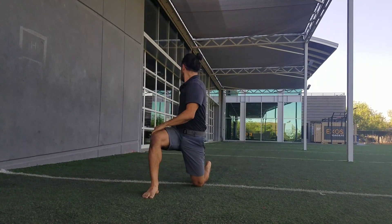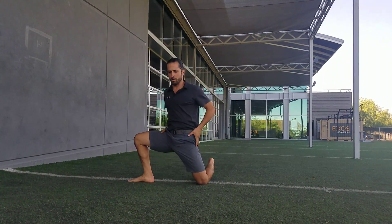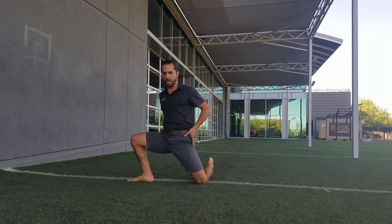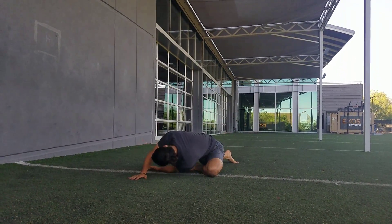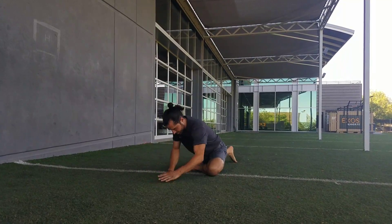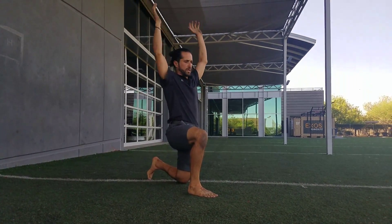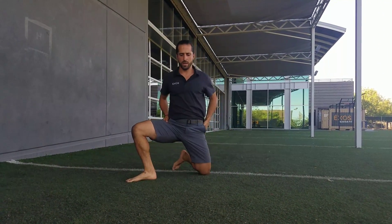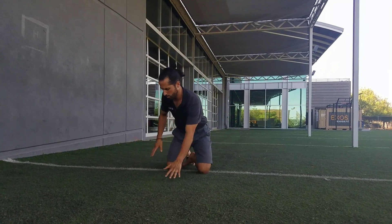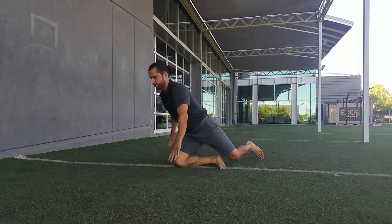Twist, looking behind. Leg comes out wide into a little bit more of a wide stride groin stretch. Repeat that same thing anywhere from about three to ten times — spin, spin, create some width in that hip, reach in, both palms up, twisting, looking back behind us. Then stride stretch — we'll hit both legs here.